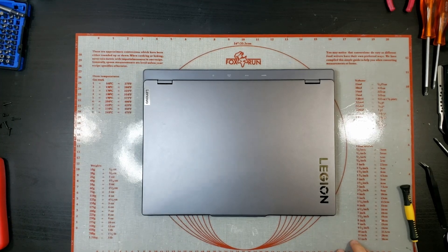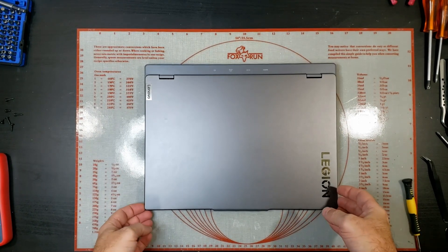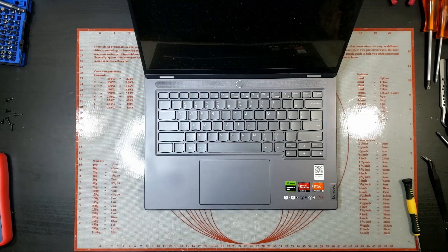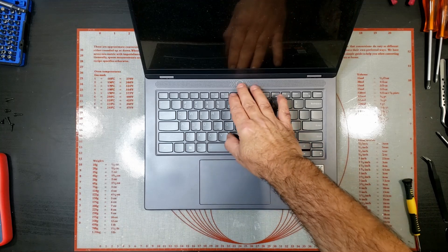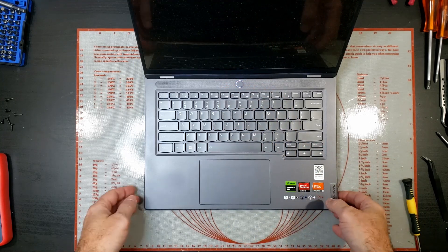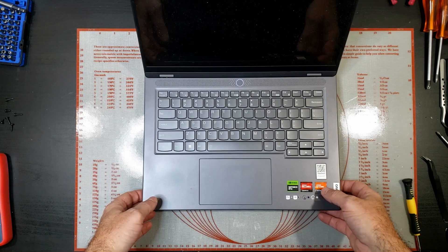Hi guys, welcome to another video. This time we're working on a Lenovo Legion laptop. The problem with this one — the customer says the fans are very, very noisy. Not sure exactly how noisy, so we'll switch it on and see. I did hear a little bit of a grinding noise there.